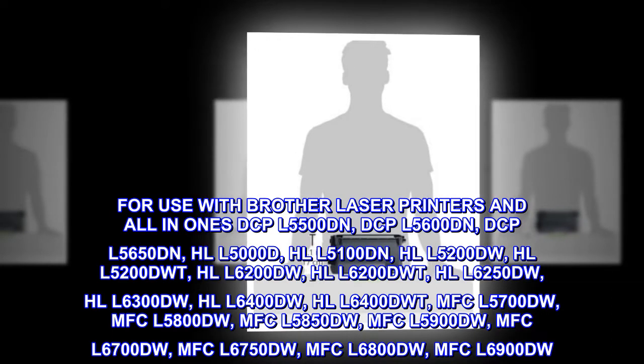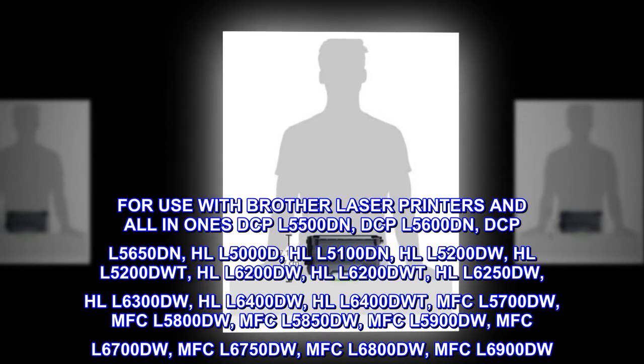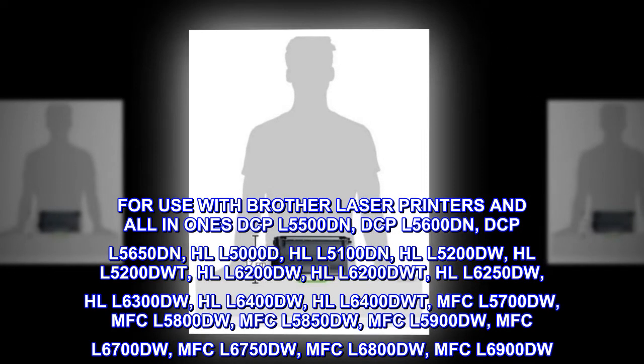For use with Brother laser printers and all-in-ones: DCPL-5500DN, DCPL-5600DN, DCPL-5650DN, HLL-5000D, HLL-5100DN, HLL-5200DW, HLL-5200DWT, HLL-6200DW, HLL-6200DWT, HLL-6250DW, HLL-6300DW, HLL-6400DW.